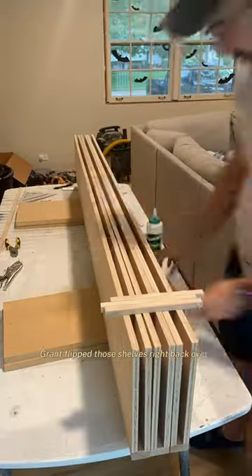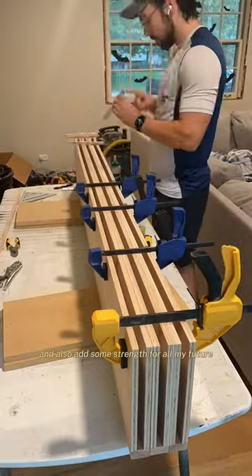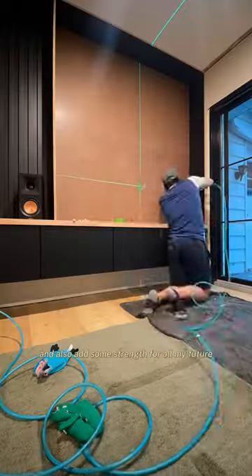Grant flipped those shelves right back over, removing that temporary filler piece and adding some permanent bones to help the shelves keep their structure and also add some strength for all my future decorations.